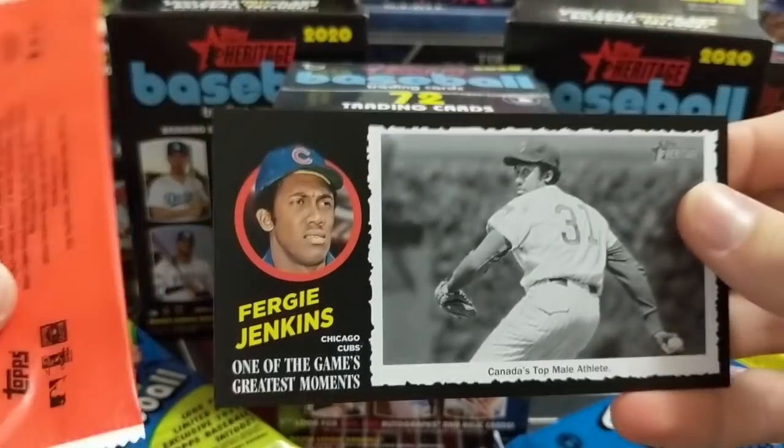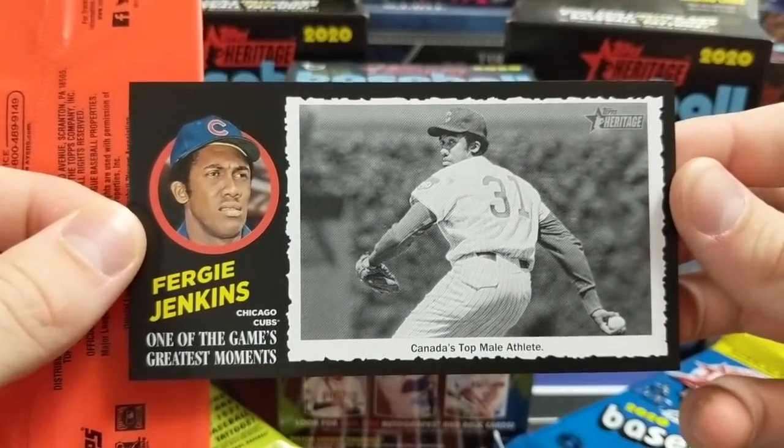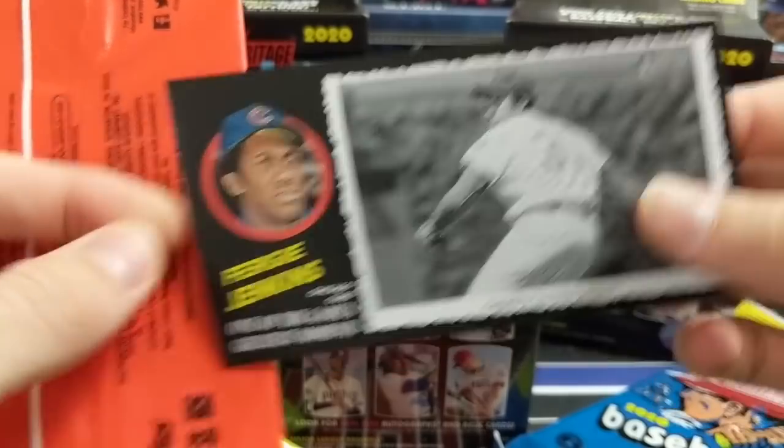Here's the box topper we got out of this one — these are cool, new this year. One of the Game's Greatest Moments: Frankie Jenkins. That's pretty sweet.